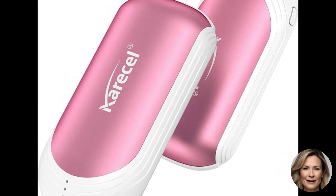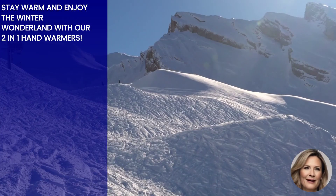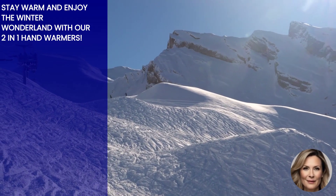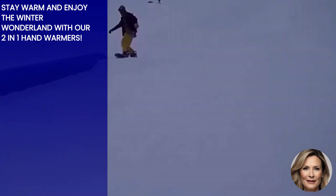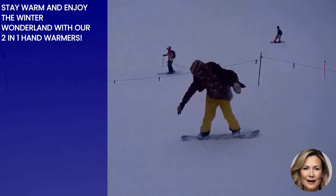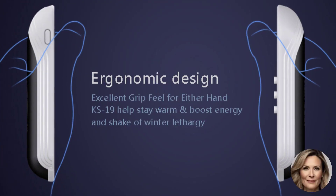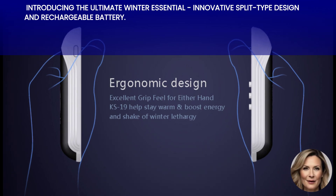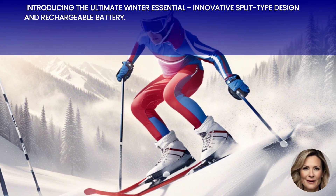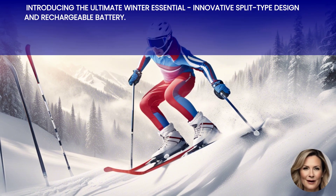Hey there, winter adventurers! Are you tired of freezing fingers while enjoying your favorite outdoor activities? Well, we have the perfect solution for you! Introducing the two-in-one hand warmers, the ultimate winter accessory that will keep your hands toasty warm throughout your snowy escapades. With their innovative split-type design and rechargeable battery, these hand warmers are a game-changer. Let's dive into the features and specifications that make them a must-have for every winter enthusiast.